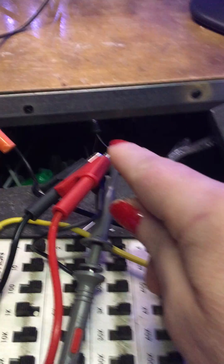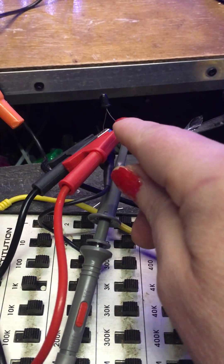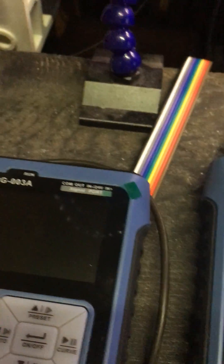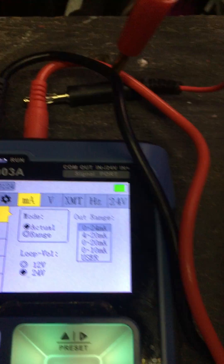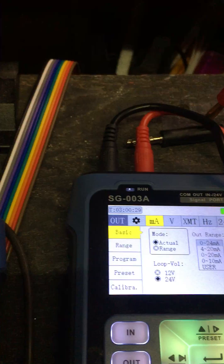Right now I'm measuring an unknown infrared photo transistor I believe. I've got the 24 volt range set just to give me more range for my tests. I still don't know what the XMT mode is — that might be useful but nobody on YouTube seems to know anything about it. If I figure it out I'll make another video.